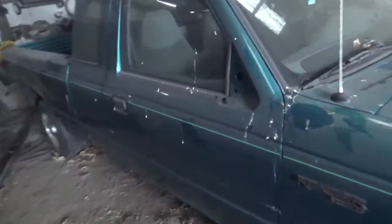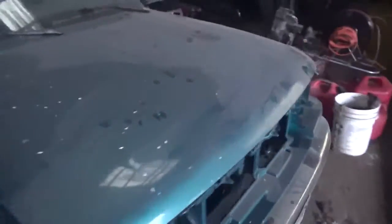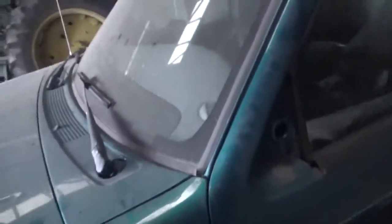The mirrors are off, as you can see on both sides. I also got the taillights out. I was able to get all that stuff off without having to cut anything or do any sort of damage.